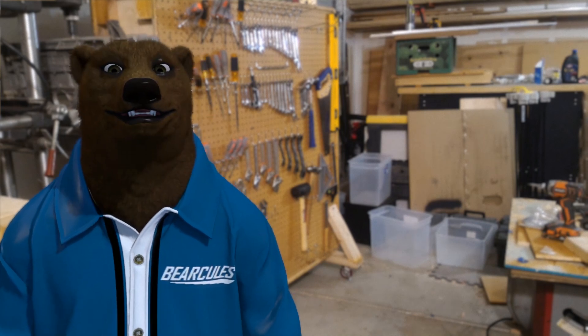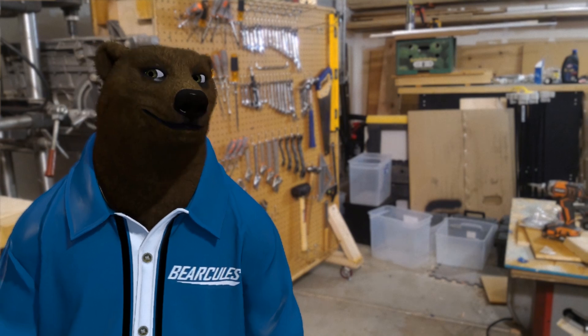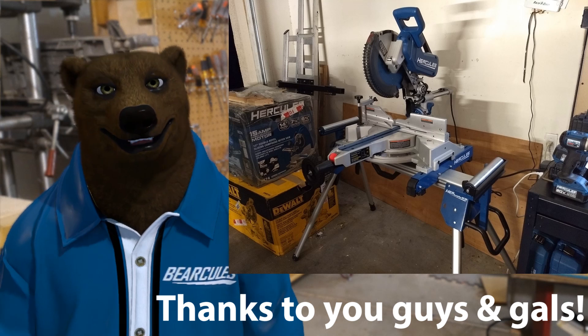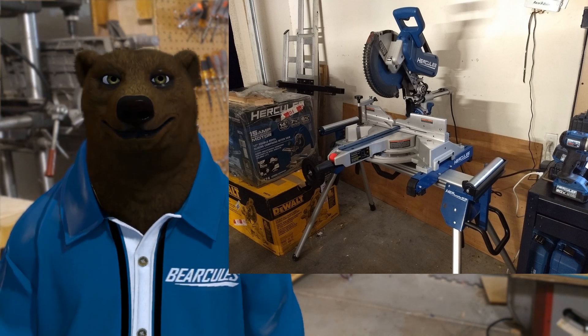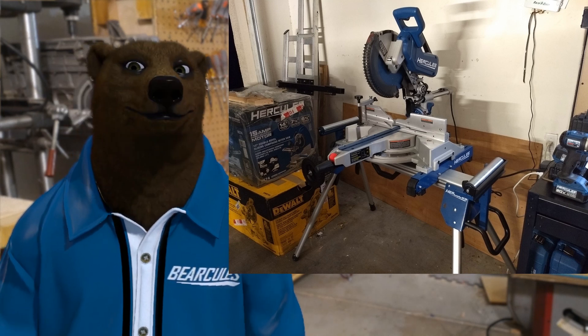Never seen on any videos before — okay, the one they leaked. But this is the first review of the unannounced, not in stores, not in catalogs, Hercules Miter Saw Stand. I know you are all waiting, chomping at the bit to see the big fight between the 12-inch Hercules sliding miter saw and the DeWalt.